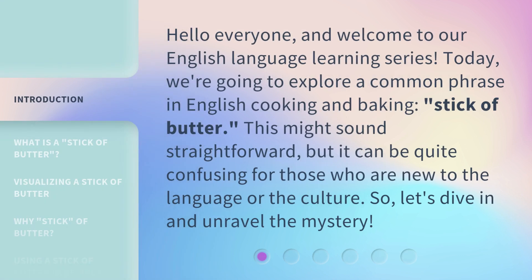Hello everyone and welcome to our English language learning series. Today, we're going to explore a common phrase in English cooking and baking: stick of butter. This might sound straightforward, but it can be quite confusing for those who are new to the language or the culture. So, let's dive in and unravel the mystery.